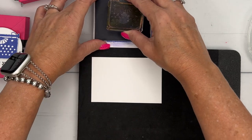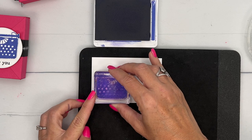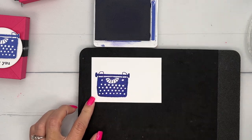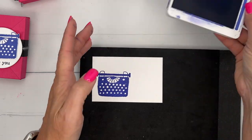Put something foam underneath it, like a piercing mat or even just fun foam from the craft store. The fun foam is like 99 cents for a big sheet, and that will give you a good image to stamp.